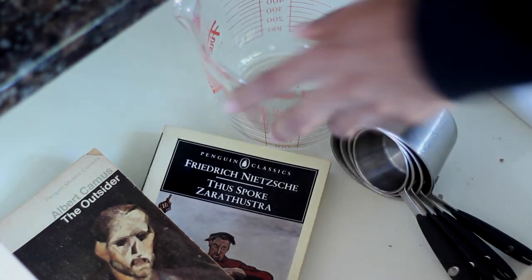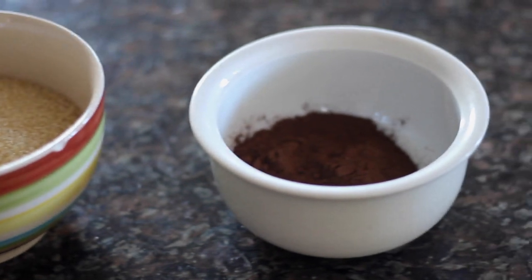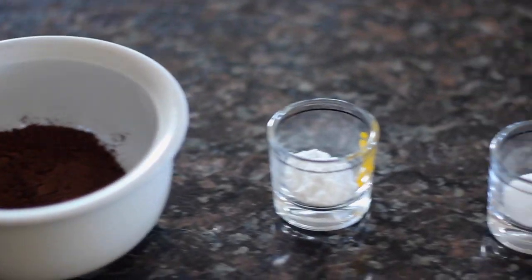First off, here are the ingredients. 250 grams plain flour, 350 grams brown sugar, 65 grams plain cocoa powder, 1 teaspoon baking powder, 1 teaspoon salt.